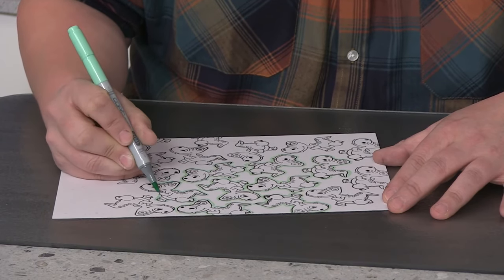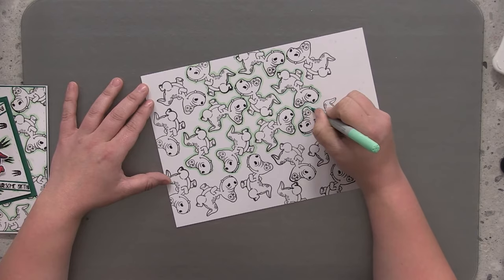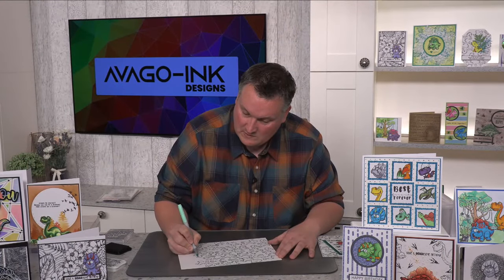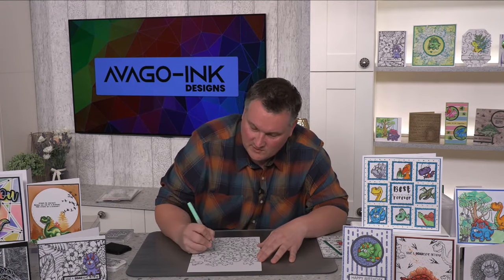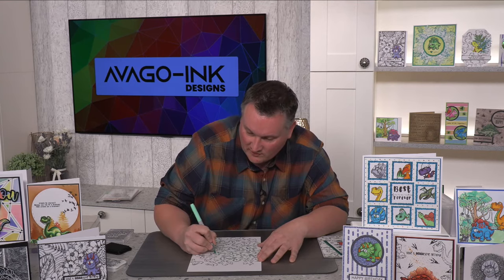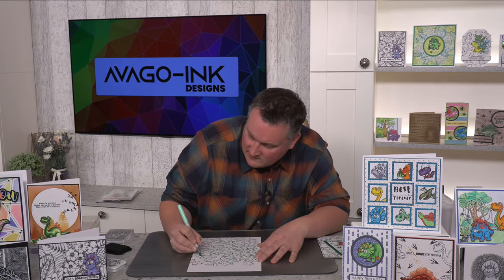I could also do them in different shades of green but I like to keep it in one tone. Thanks for the comic wording on the stamps — I do like a good pun. I like a card to make me laugh, a little bit of comedy in there. I think we need it at the present moment with all that's happening. Just onto these final ones.